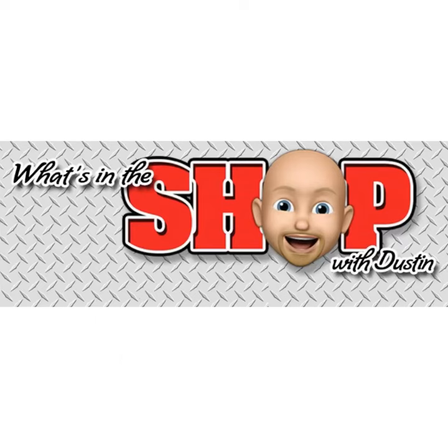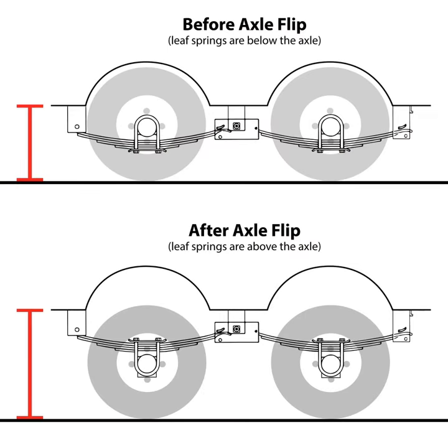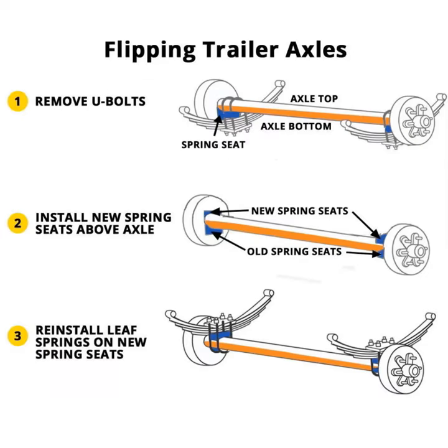Hey, welcome to What's in the Shop with Dustin. Today we're getting ready to install a Dexter axle flip kit for a trailer or fifth wheel axle upgrade. As you can see in this picture, we have a before the axle flip and after the axle flip.